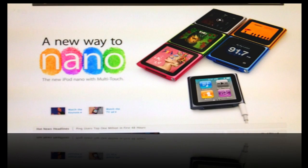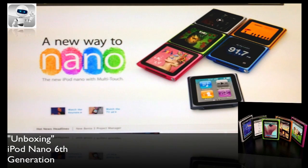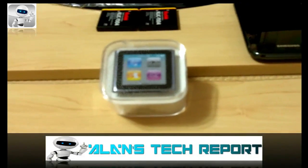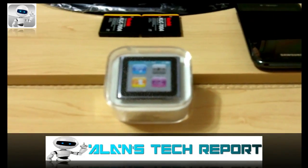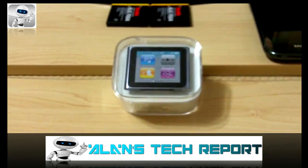Hey YouTube, welcome to Alan's Tech Report! Today we got another unboxing — the new iPod Nano, sixth generation. Apple just released this early this month and we're going to go ahead and take a close look at the unboxing.